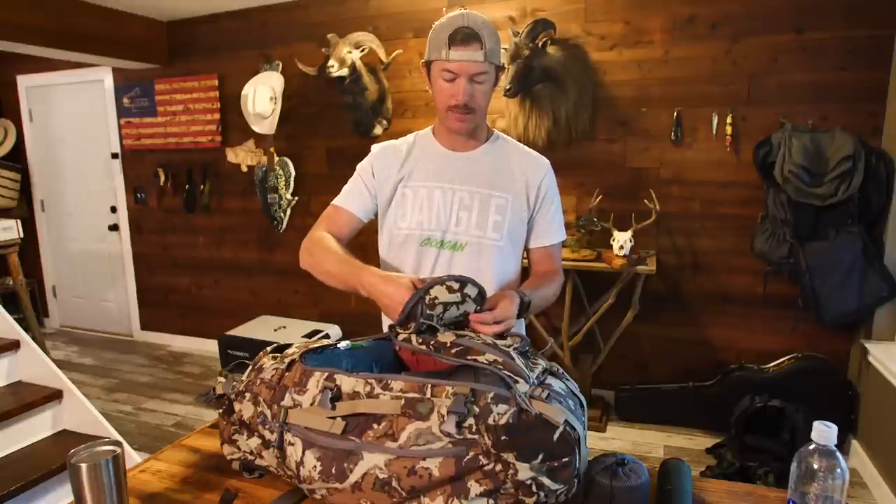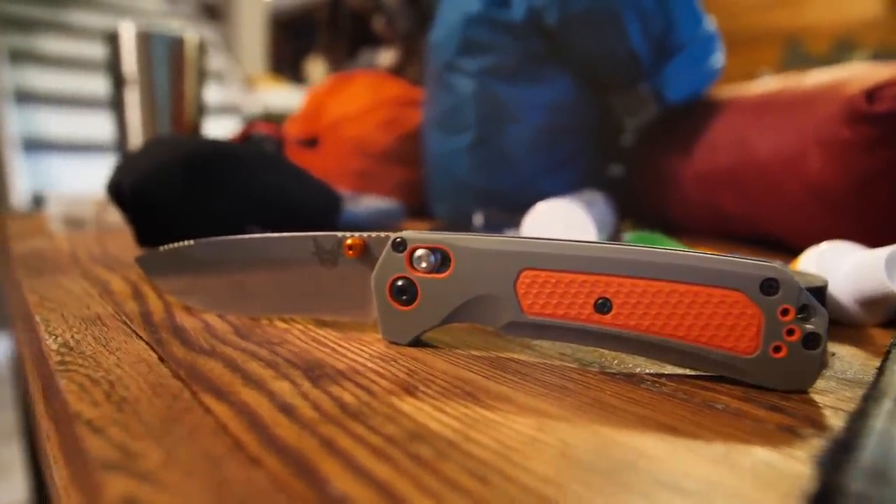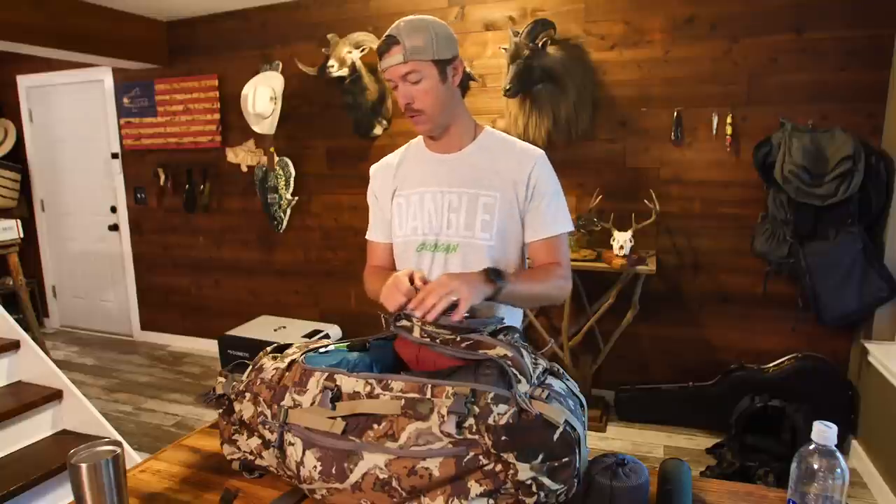Then we have a little arc lighter — never used one of these, but I've tested it out. It works good for lighting the stove. Got some toothpaste, obviously. I've got some electrical tape just in case something rips on the pack. And then I'm carrying a new knife — a Benchmade hunting knife. I really don't like folding knives, but this one is so light and Benchmade makes really good folders. I mainly got it for the steel. It's S30V steel, which holds an edge much longer than 1095 and a lot of the other knives that I have.